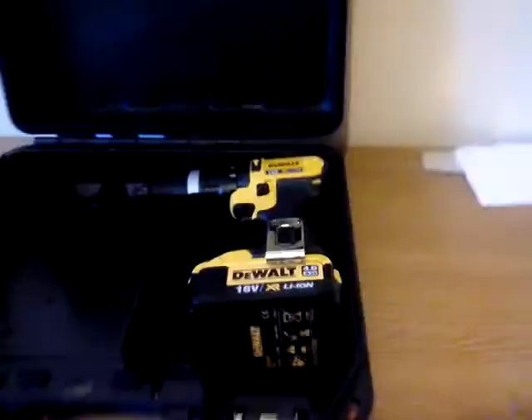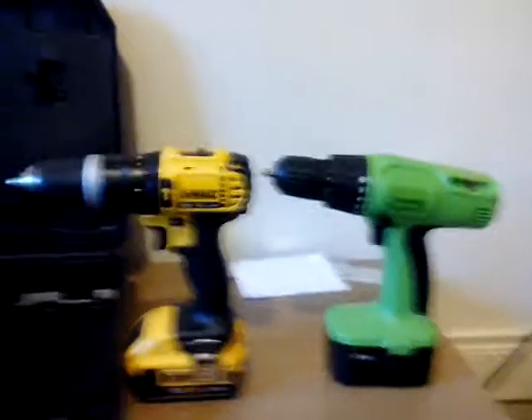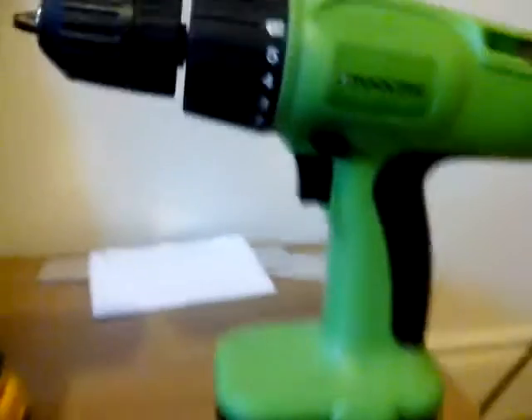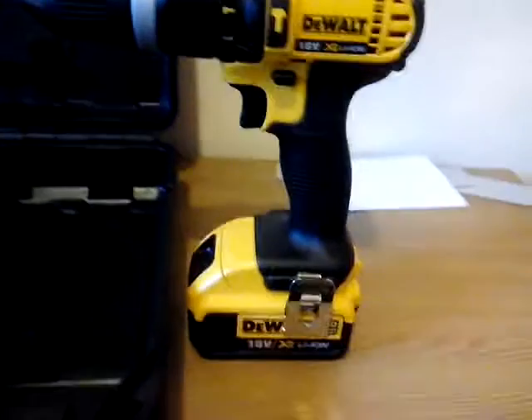And the plug, obviously. The best part of the box is the drill itself. This drill is one of the best drills I've ever owned. I'll show you my old drill — that one's from Toltec, a good drill. But now my new drill is this lovely DeWalt.